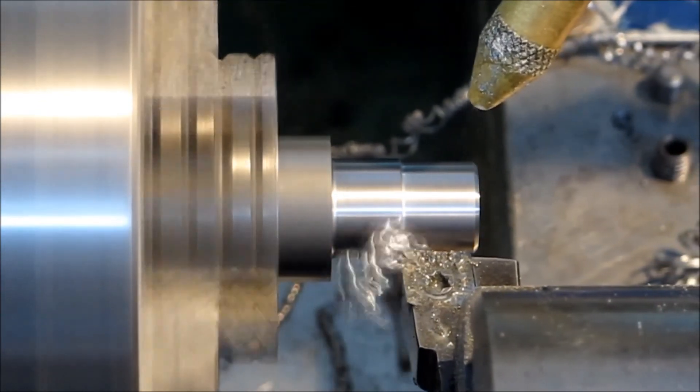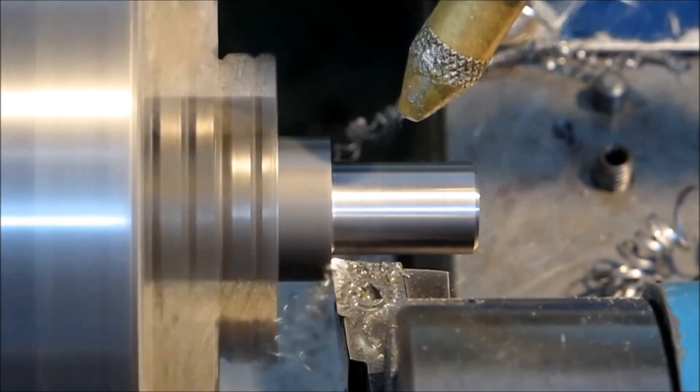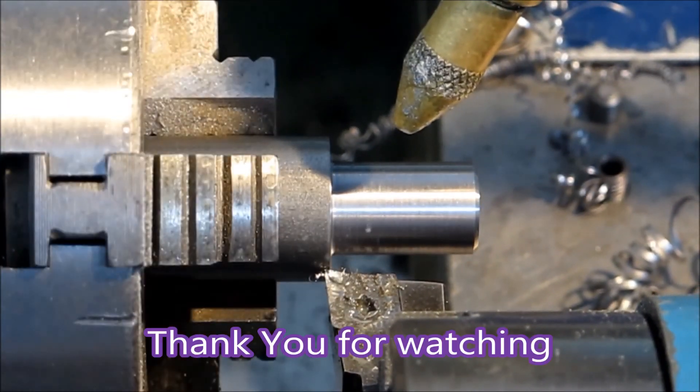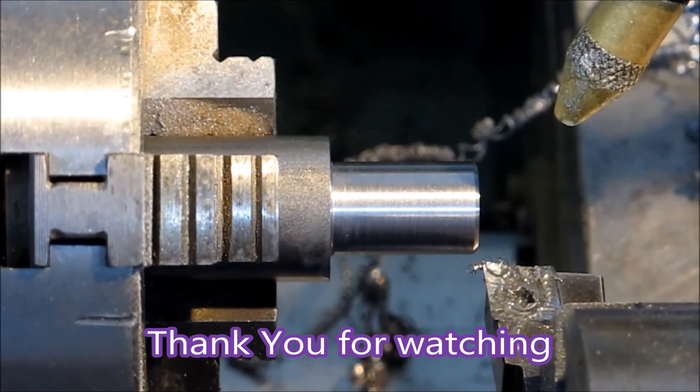That's the finishing cut — that's a half a millimeter at 0.13. There you go, thank you for watching.